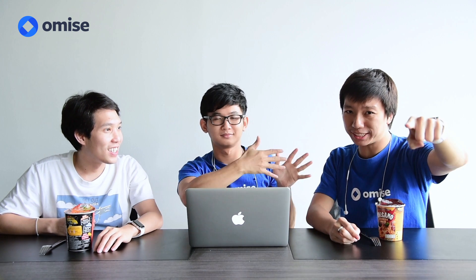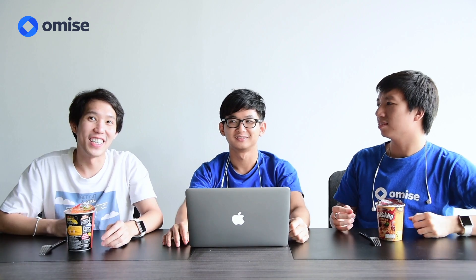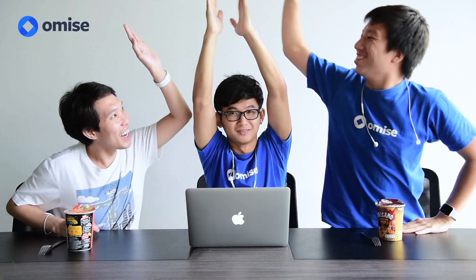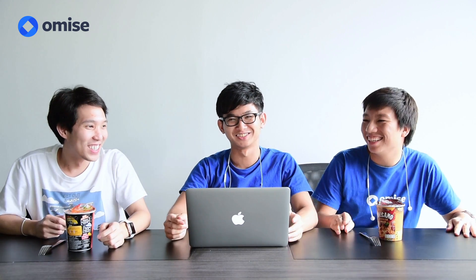Today we are going to have a battle between noodles and installing Omise Prank Eat into a WooCommerce store. We will be faster — noodles right now! So today we are going to install Omise Prank Eat WooCommerce, battle with eating cup noodle.